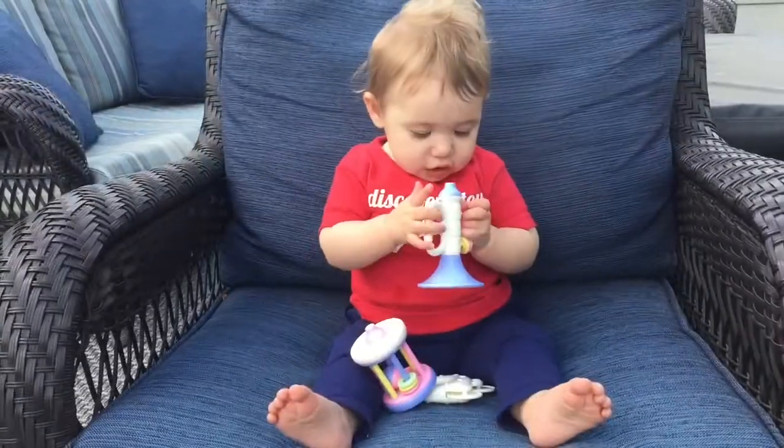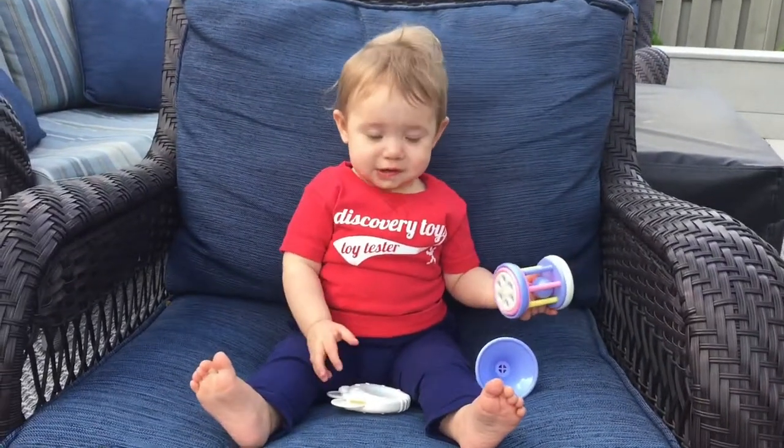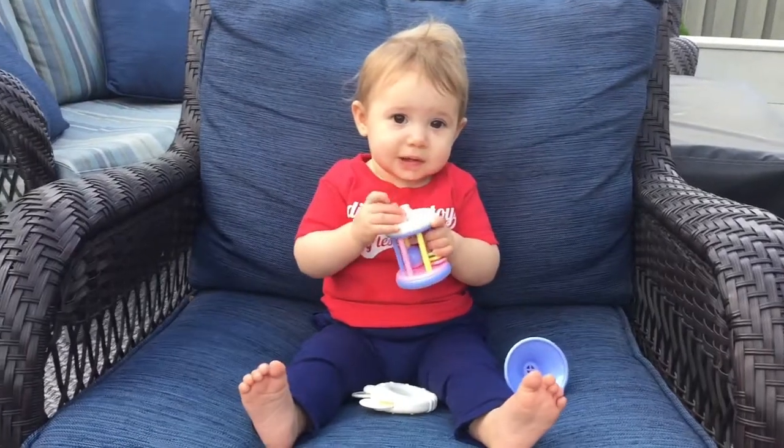They'll also be exposed to musical sounds. They'll experience cause and effect by shaking, turning the rotating clacker, and blowing the mouthpiece whistle. They'll also be exercising their mouth muscles when they're blowing into the whistle mouthpiece.